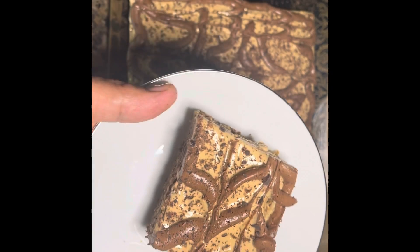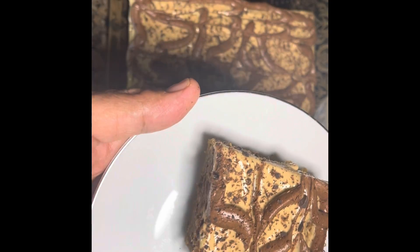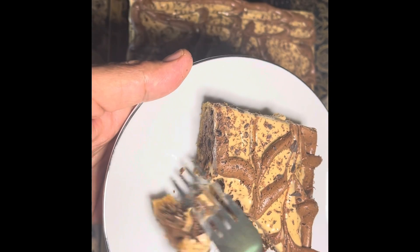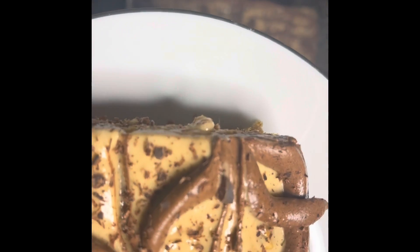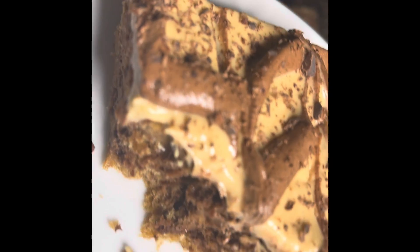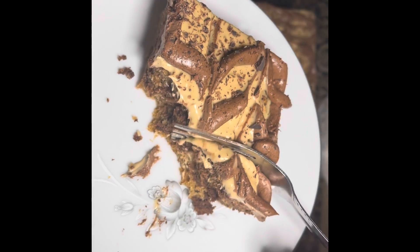Oh my goodness, look at this! You have to try this. What a fresh taste! The frosting is so delicious.